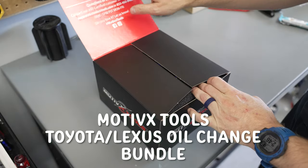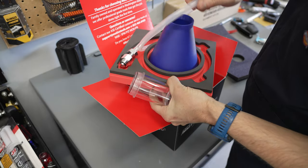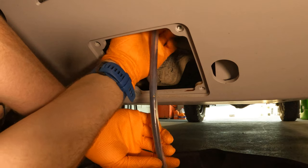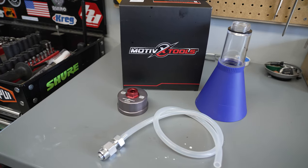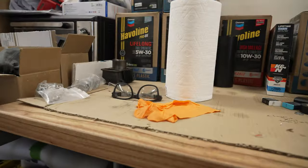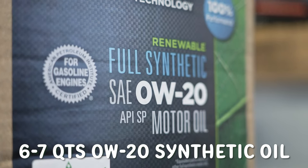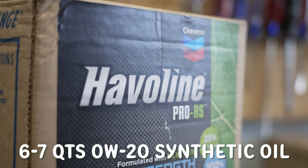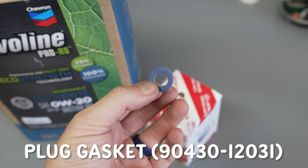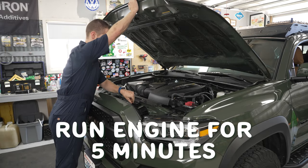The oil filter housing wrench and funnel are from a kit by Motivex Tools out of Puyallup, Washington. The kit also comes with an oil filter housing drain tool that is much better than the throwaway tool that comes with your OEM filter — that recommendation isn't sponsored, I paid full price on Amazon. Don't forget gloves and paper towels. For parts and supplies, you'll need 6 to 7 quarts of 0W-20 full synthetic oil — I'm using Haviland Pro RS. I'm also using an OEM oil filter and OEM oil plug gasket. First, run your engine for five minutes so the oil drains efficiently.